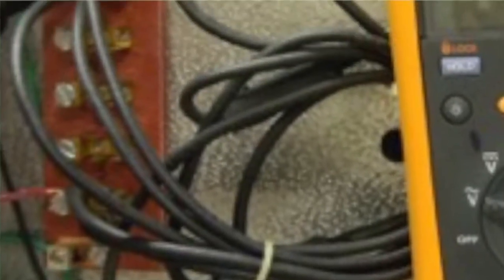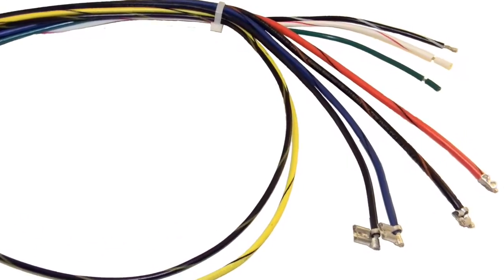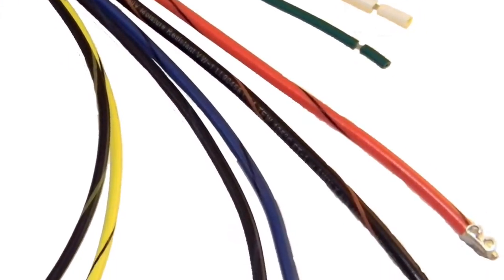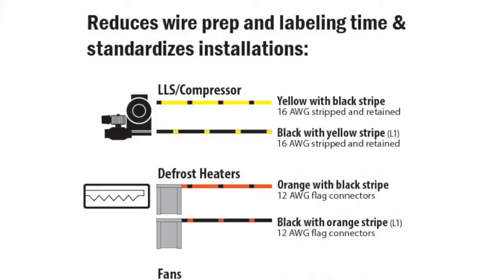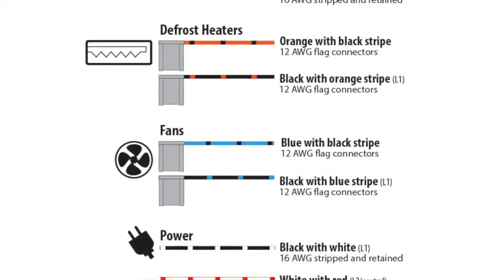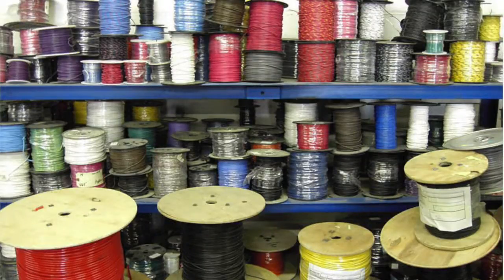If you've ever arrived at a job site that looked like this — just a jumble of black wires — you will appreciate the Keto wire harness. It's nine wires of different colors that have the appropriate gauge and connectors for the Keto Evap, Keto Controlled Environment, and Keto Evap RE installs. Not only does it trim at least a half an hour in wire prep and labeling time, it standardizes all your Ketotherm installs so you instantly know which wires go to which system components. This is especially important for longer line runs and it eliminates the need to stock multiple gauges and colors of wires.